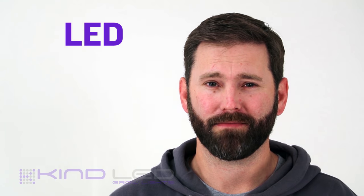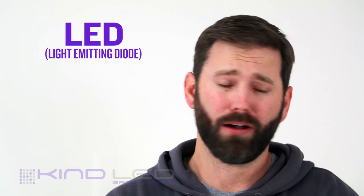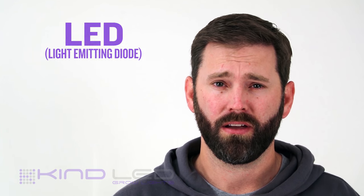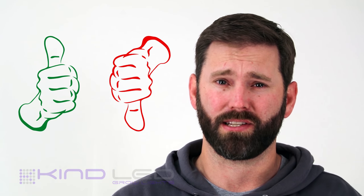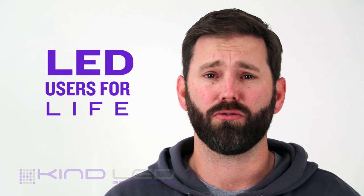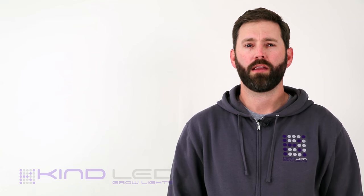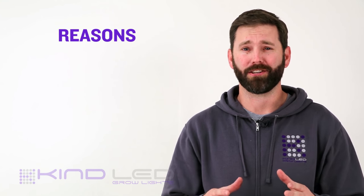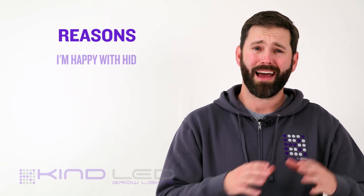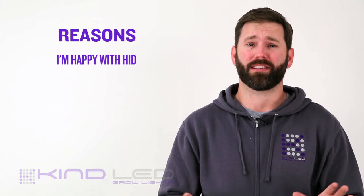Now let's talk about LEDs. Light emitting diodes, or LEDs, are a category of light that comparatively speaking is new technology. Growers are very polarized on this technology. Those that have taken the plunge and had great results are LED users for life, but others are resistant to trying or have had a different experience when testing them out. There are a few reasons for this. The first reason of hesitation we always come across is that a grower may be happy with the lights that they are using. If it isn't broken, don't fix it.